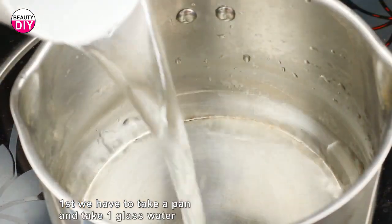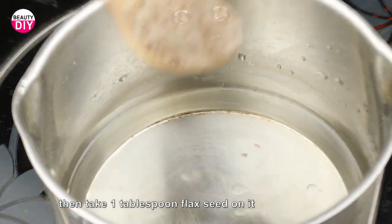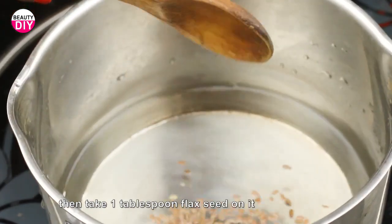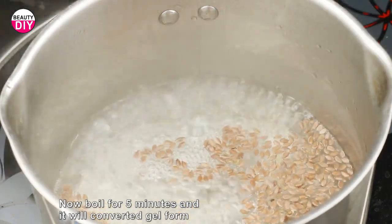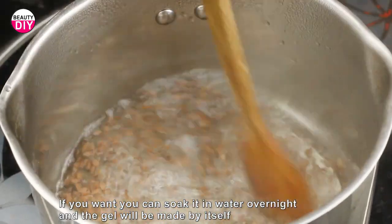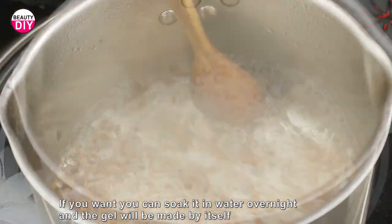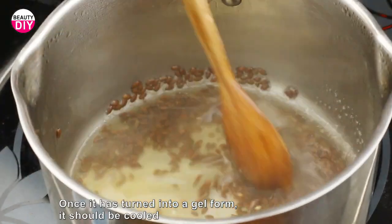First, take a pan and add a glass of water, then add one tablespoon of flax seeds. Boil for five minutes and it will convert into a gel form. If you want, you can soak it in water overnight and the gel will form by itself. Once it has turned into a gel form, it should be cooled.